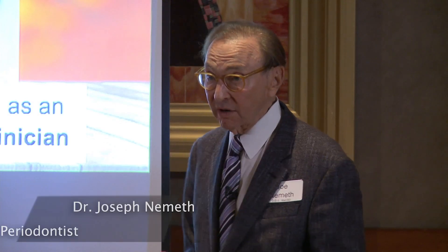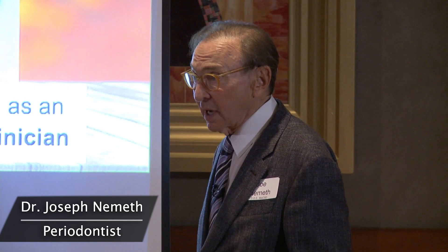I do a ton of pinhole. I love it. It's great. And I would never take tissue from the palate or the roof of the mouth anymore because that hurts more than the procedure itself.